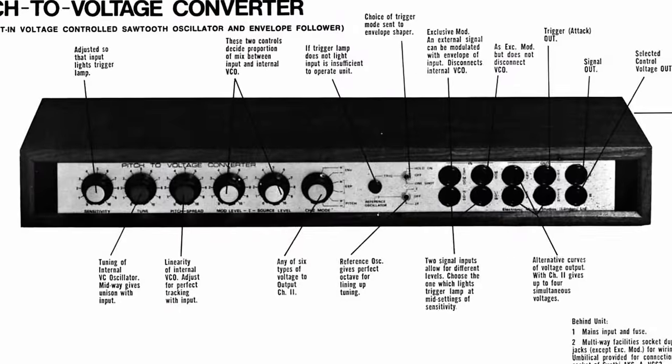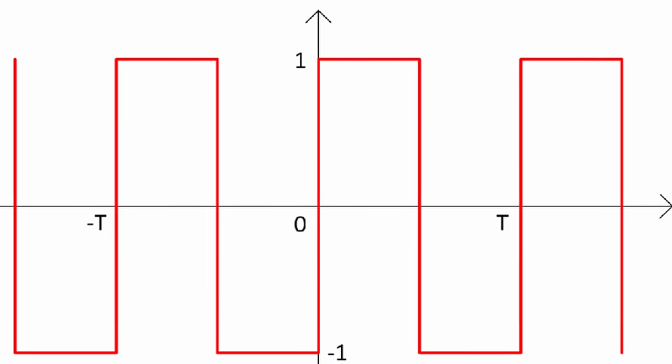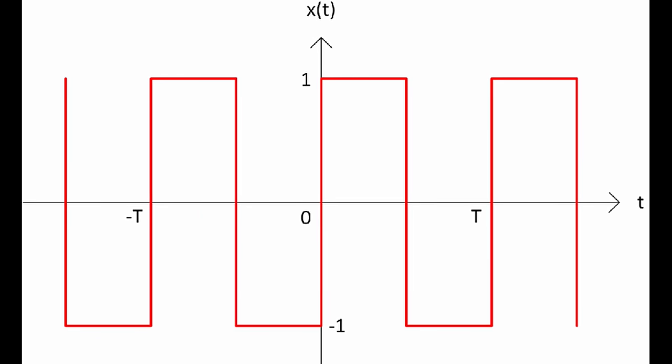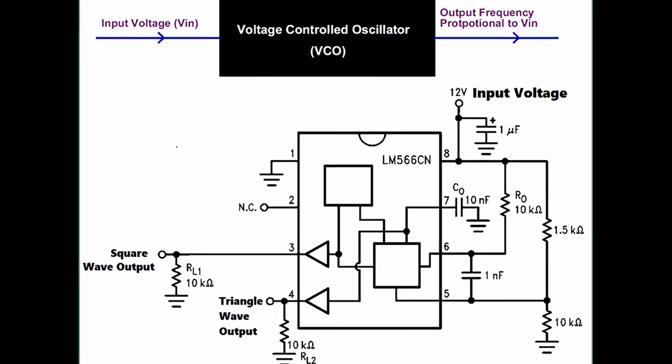The first properly available guitar synths came in 1977. Instead of simply processing the sound that came out of a guitar, new systems would control the actual pitch. This process is known as pitch-to-voltage conversion, or PVC. This process turns an incoming note into a square wave and then analyzes how many square waves per second there were. The number of square waves is then converted into voltage, which controls oscillators.